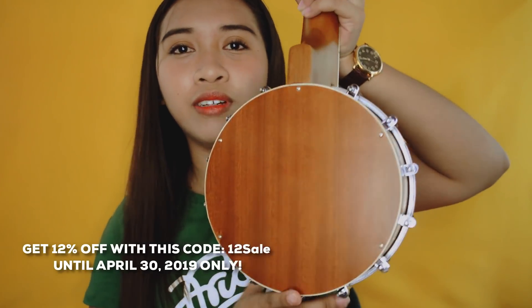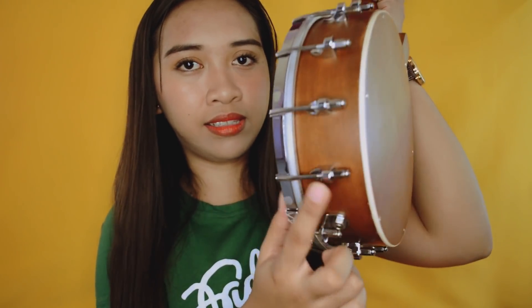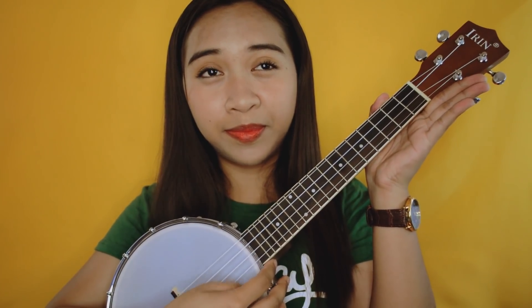Ayan, ito yung itsura niya sa likod. Tapos ito yung sides. Galing! And ito yung front. Tapos ito yung headstock — sa likod, yung tuning peg. Galing yung itsura niya. Tapos yung tunog niya ay galing. Parang medyo weird siya nung una kasi hindi ako sanay sa gantong tunog, kasi classic ukuleles talaga yung mga instruments ko. Pero ito, this is parang a ukulele plus a banjo, kaya tinatawag siya ang banjo lele. Yung napaproduce niyang sound is medyo parang country music. Ganun.